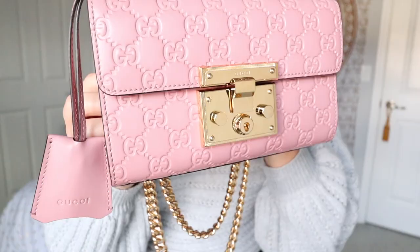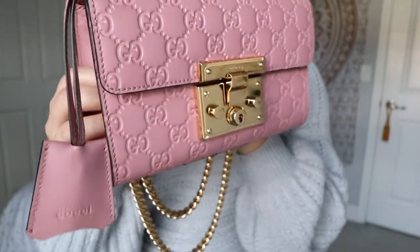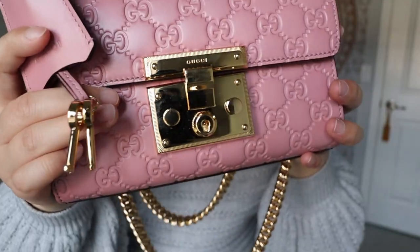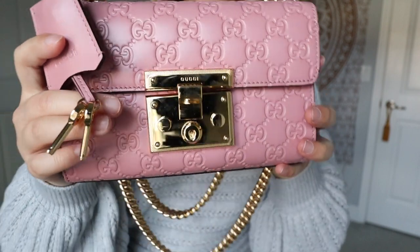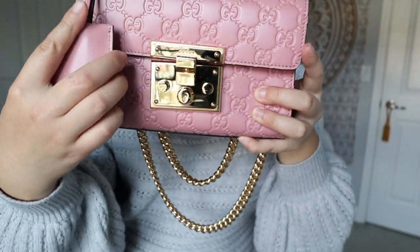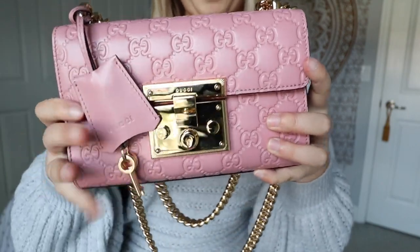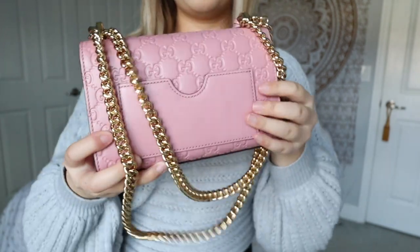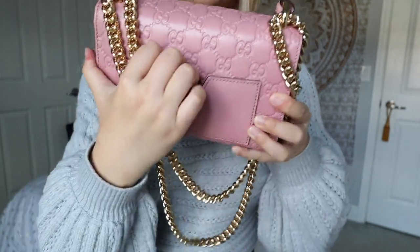This is the Gucci padlock bag in pink and gold — I went with the tiny size, though they have a larger one. This is the front of the bag, which is showing up a little lighter on camera. This is the padlock, and you can actually lock it with these keys, though I just use it as decoration.